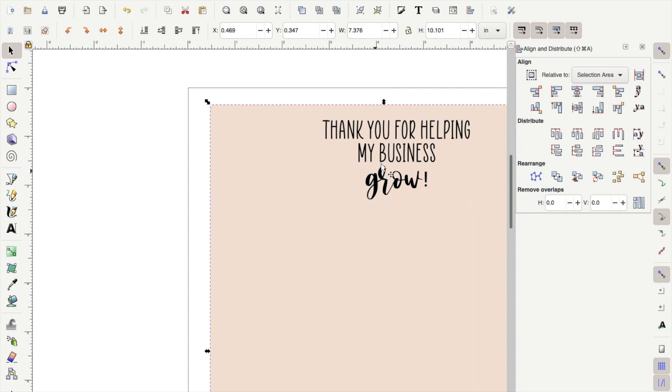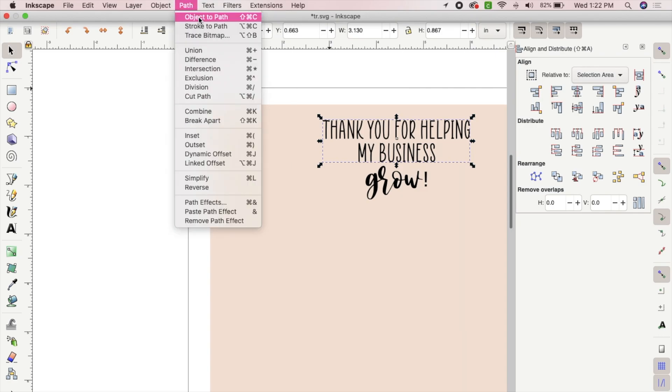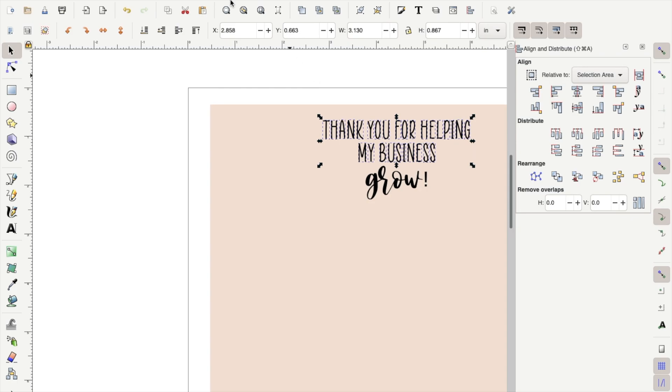The next thing you want to do is select the first text box, go up to Path, and select Object to Path. Once you have done that, right-click and click Ungroup. After you have done that, go back to Path and select Union.